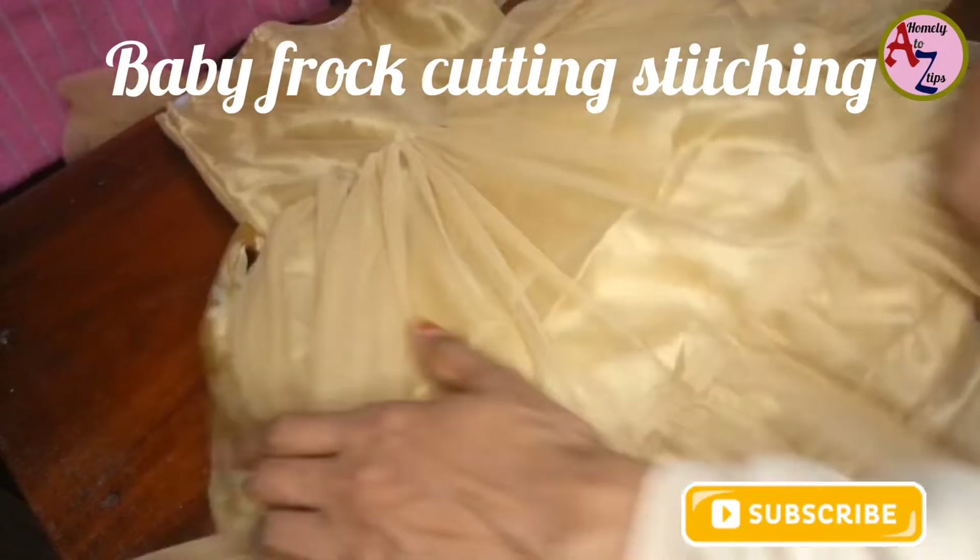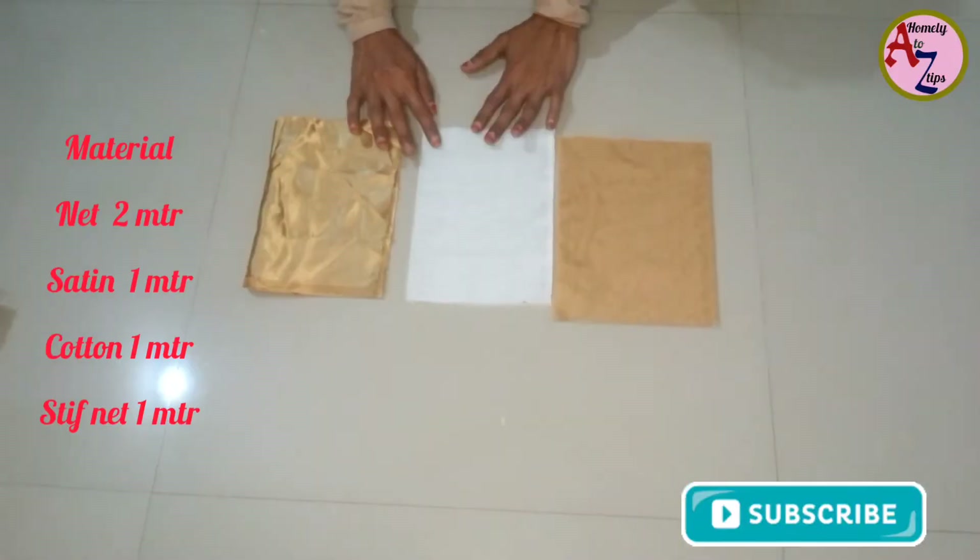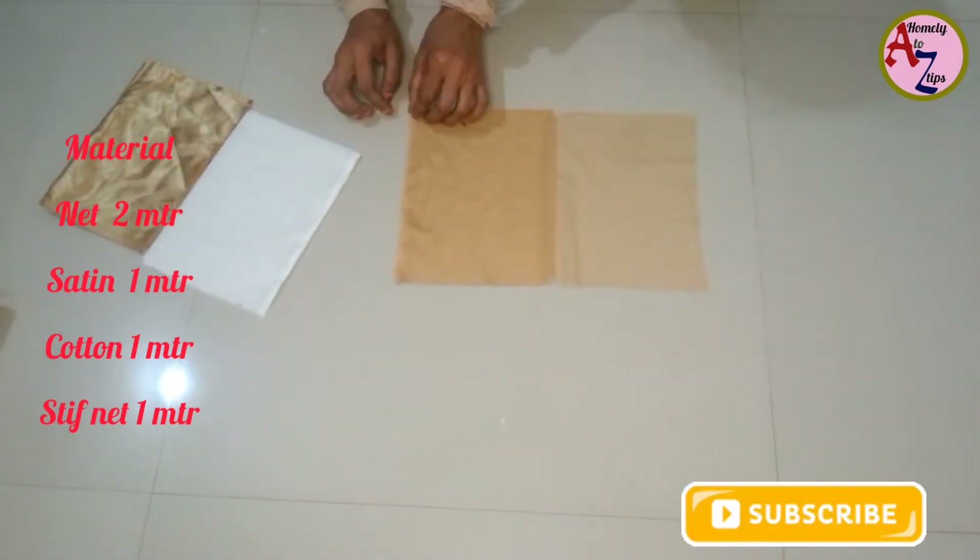I am going to stitch 3 layers. This is the fold line. I will cut the yoke portion.